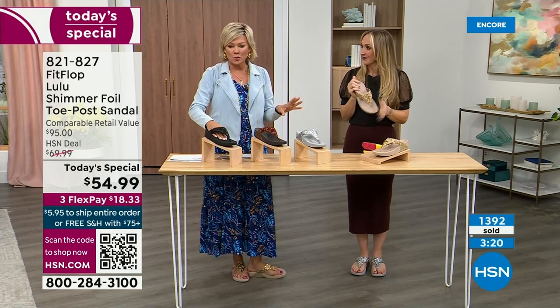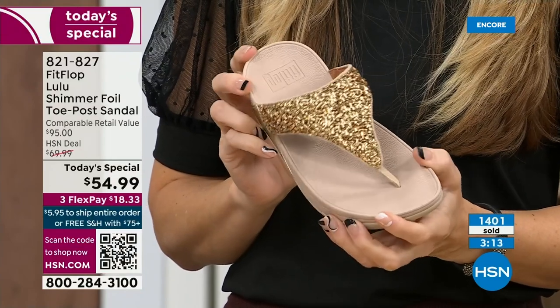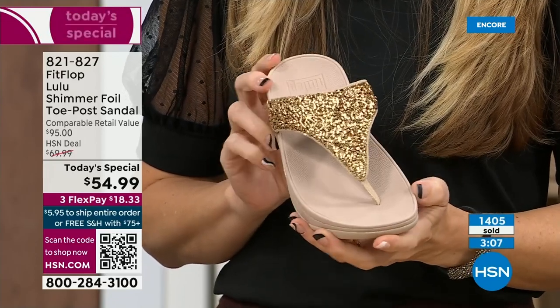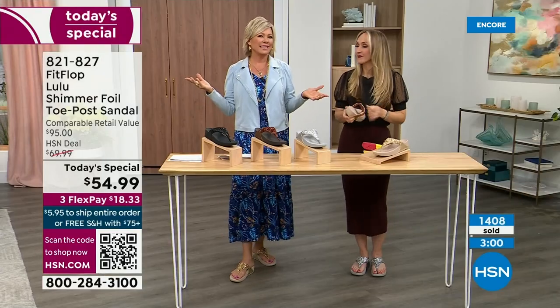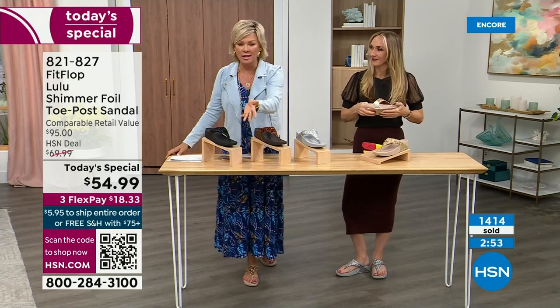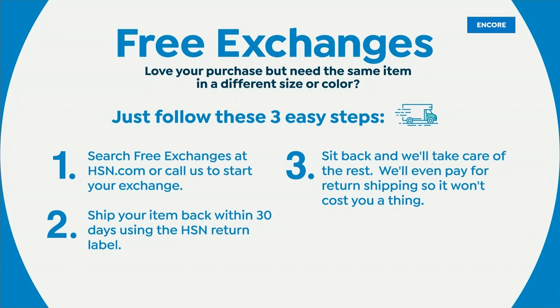We're at 1,400 and hundreds of you jumping in as we get closer to the end. I know the challenge at midnight — you don't know which one you like most. If you get a size and feel like you should have gone with a different size, we do have free exchanges. Say you ordered the 10 and wish you had gotten the 11 — you can send that 10 back and we'll pay to ship it back and ship you the 11. Free exchanges. It's just another feel-good part of shopping with us at HSN.